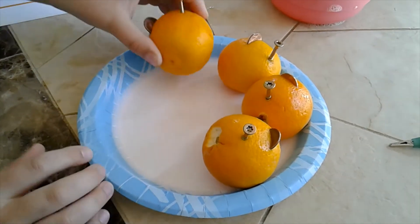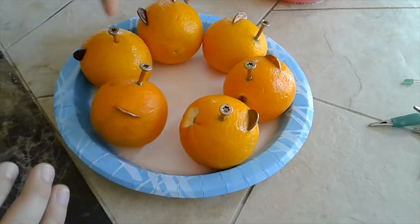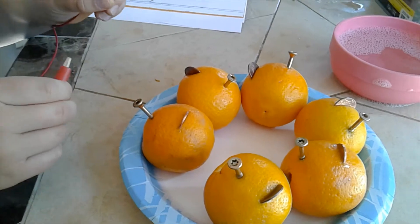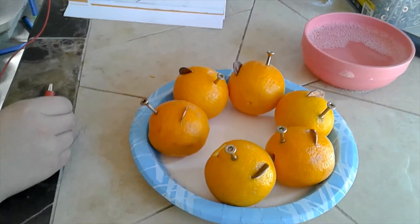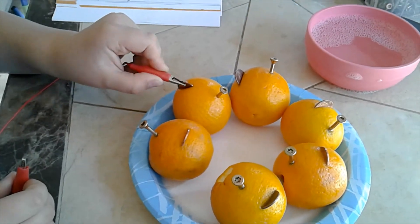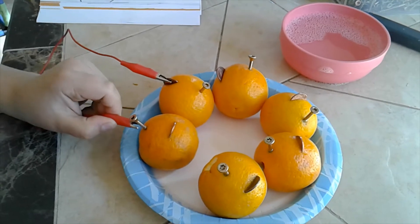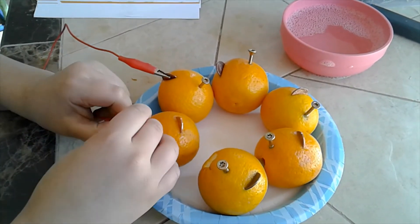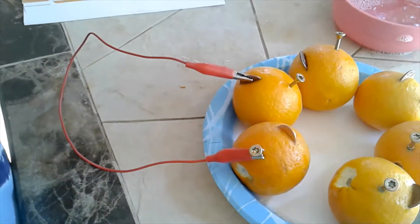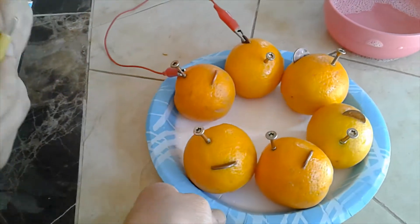Now we're going to arrange them in a circle so it's easier to connect them. Next step, we're going to get one of the alligator clips and clip it onto the first penny, and get the other end of the same clip and clip it onto the nail of the next lemon. Now we continue doing this.